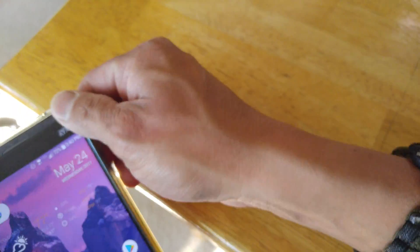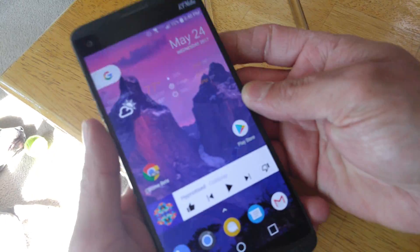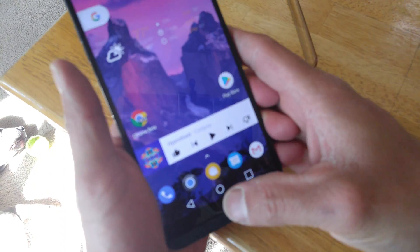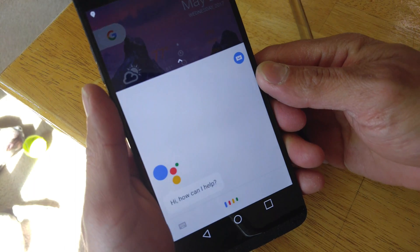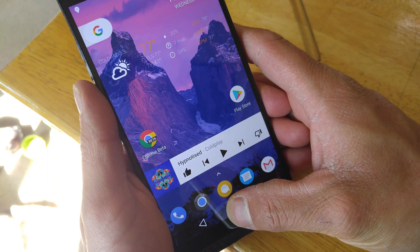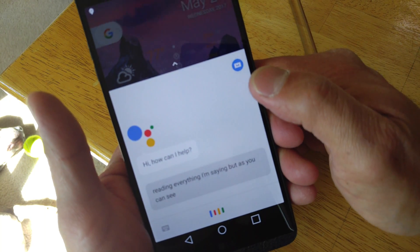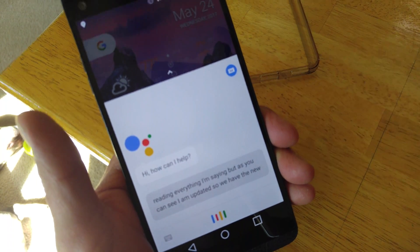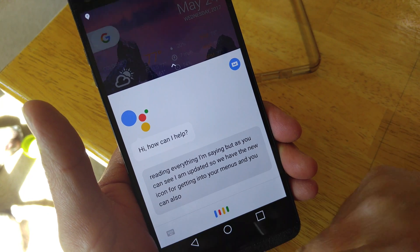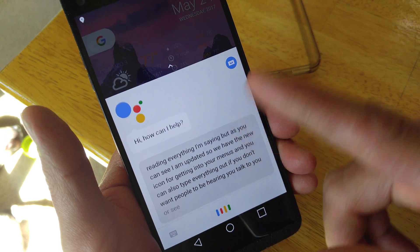But let me take this off since I'm off of work now — I'm so used to having that bumper on for work. Since you're home, to set this all up, you want to push and hold your home button and bring up your assistant. As you can see, I am updated, so we have the new icon for getting into your menus, and you can also type everything out if you don't want people to be hearing you talk to your assistant when you're out and about.